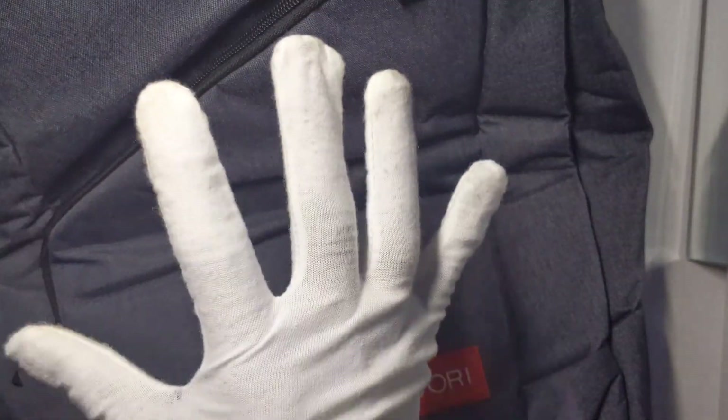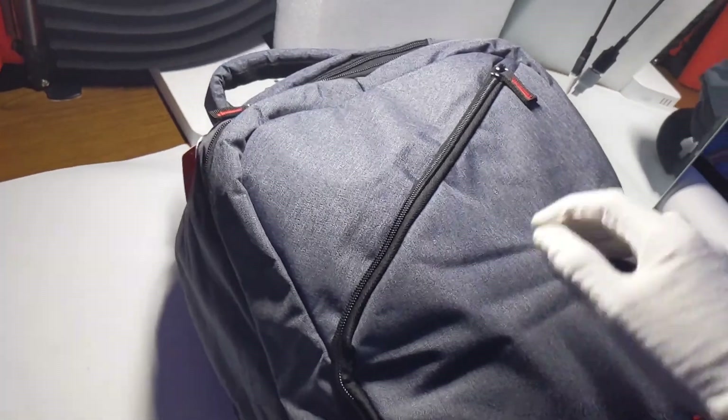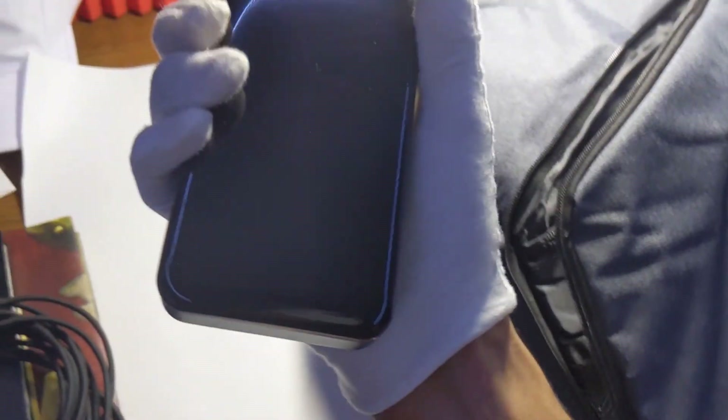Pack this thing with a ton of different accessories and get back to you. Now I apologize for the very horrible lighting, but I packed this thing to the brim — it is pretty heavy. In the first pocket, we have a 20-foot Type-C to Type-A cord and a 20,000 mAh power bank.